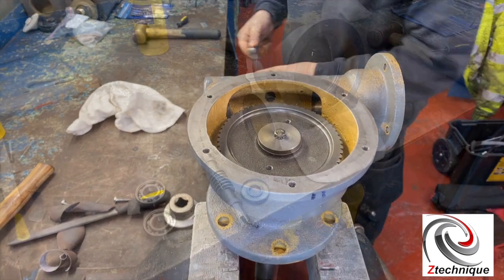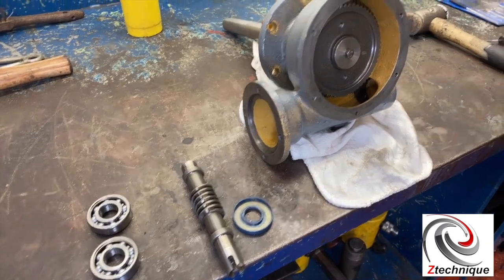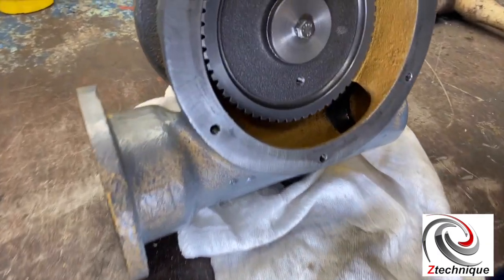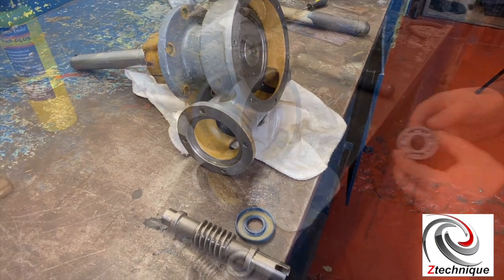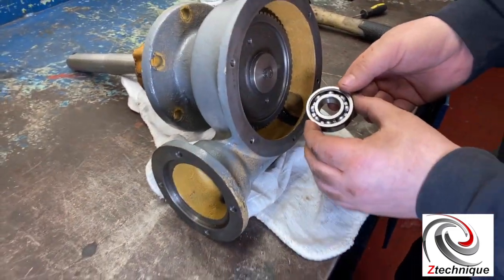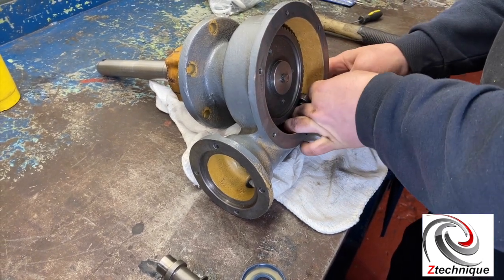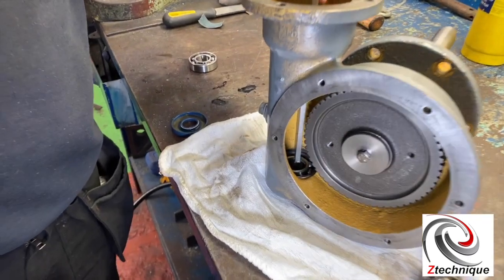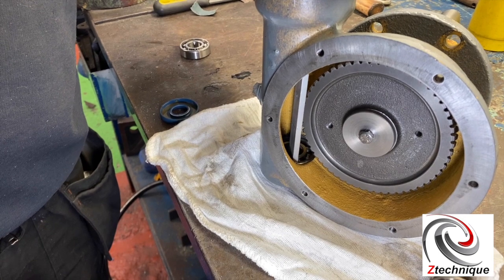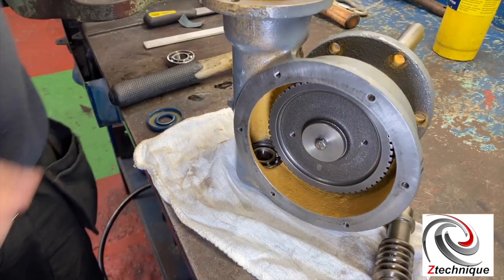These are the bearings and the shaft with the seal assembly that we're going to assemble inside here. The next stage is we're going to place the bearing inside the housing. It's a bit tricky but you can get it in. You might find that you just have to tap the bearing in lightly to get it to seat. If it goes in off-square it'll be quite difficult to correct.